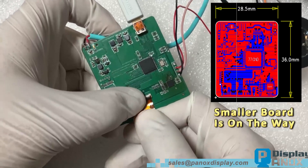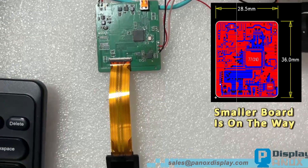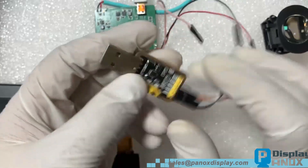It features a micro HDMI interface, a USB port for power, and a USB TTL interface for debugging. Now let's connect all the cables and power up the micro OLED display.